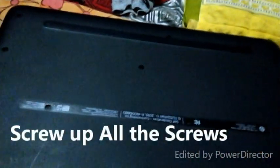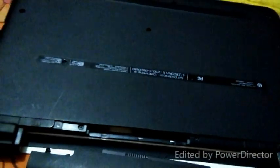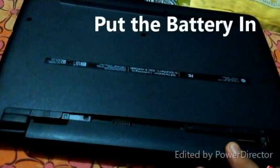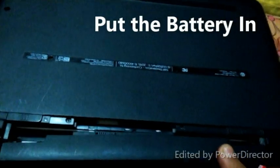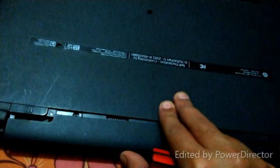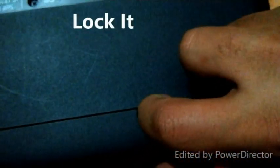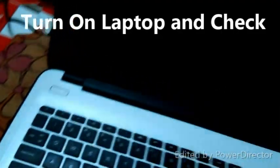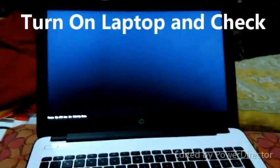We will put the RAM back in and screw up all the screws, and then we will put the battery in. Just don't forget to lock the battery.